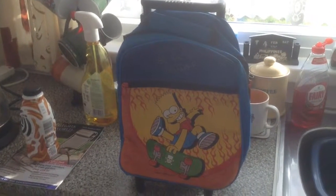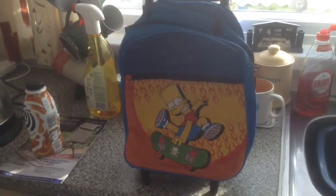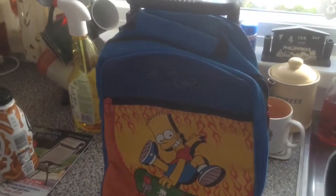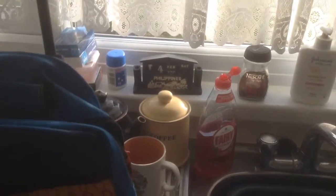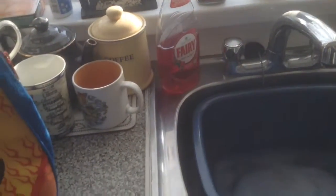Good evening, here's another item — it's a Bart Simpson backpack slash travel luggage case. As you can see, there's wheels on the bottom and a handle that comes out at the top, extends up nicely. There's a little carrying handle there, and it's inscribed with 'Bad to the Bone.'